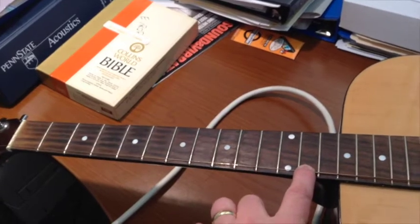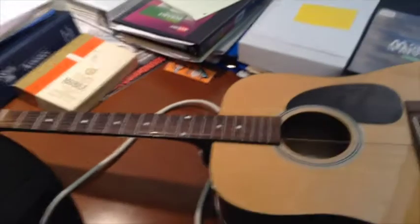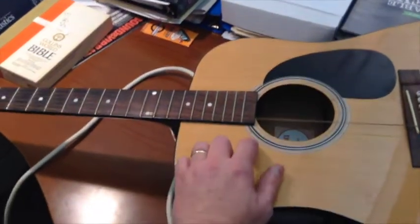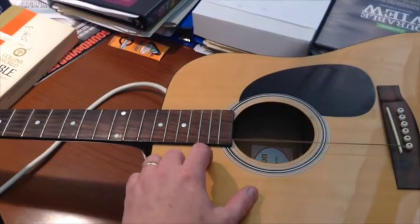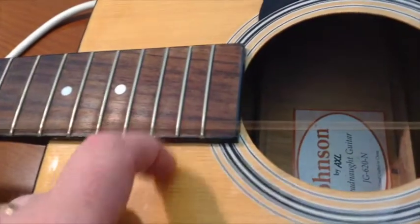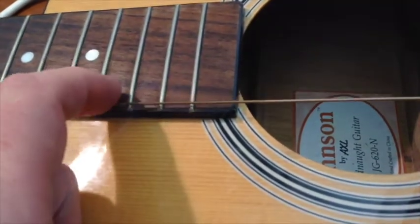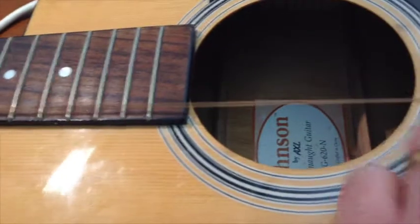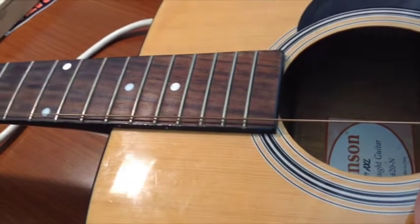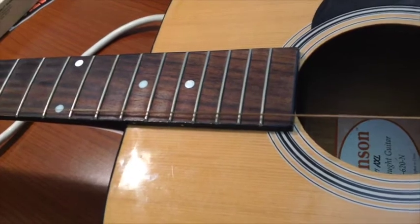The top half also sounds like a normal string. However, if I unfret the string and let the whole string vibrate along its entire length, you get something — if I can do it without making it rattle — that sounds nothing like a guitar at all. In fact, it sounds more like a bell. You don't get integer harmonics. Instead, you get all kinds of weird frequency ratios, because of this compound two-density string.